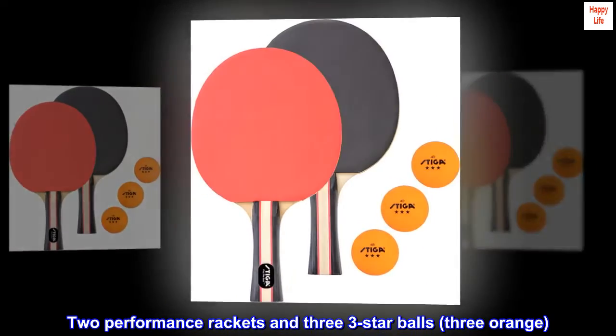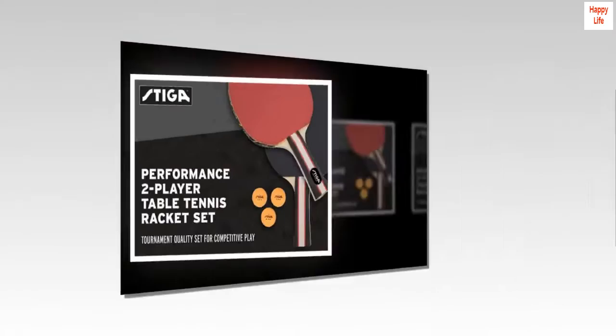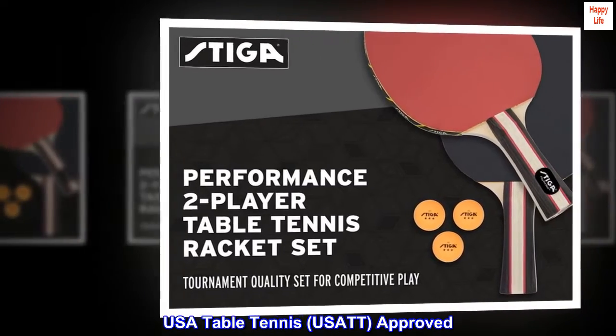2 Performance Rackets and 3 3-Star Balls, 3 Orange. USA Table Tennis, USIT Approved.